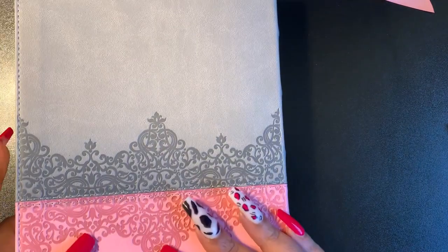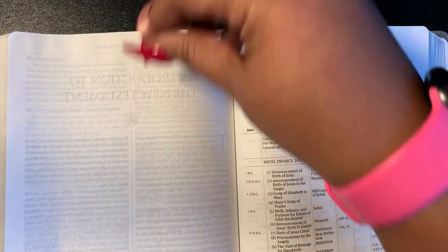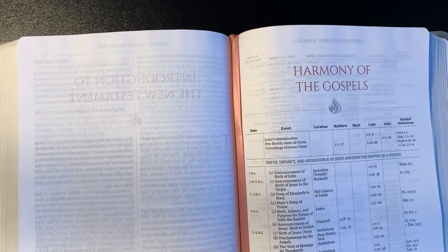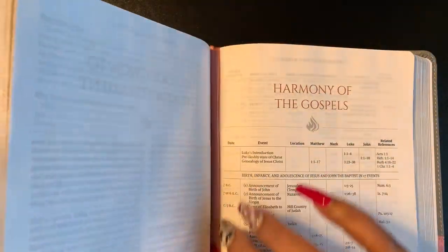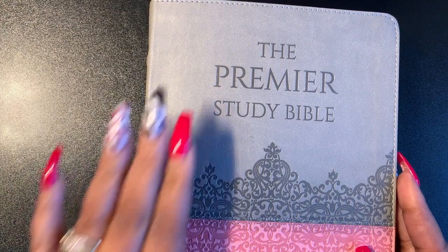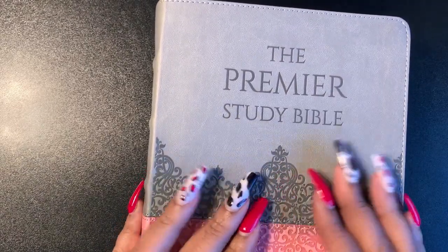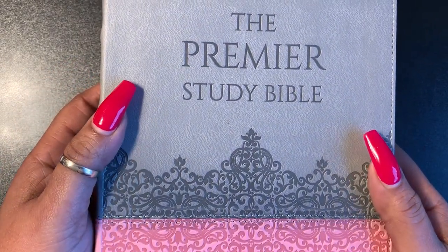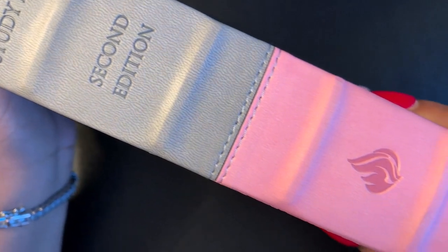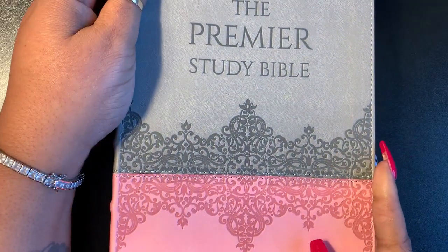And then we have another card stock paper with this vinyl paste down — that's what the edges look like. You can still see that perimeter stitch. That is it family — the Premier Study Bible. I'm about to get into this Bible and continue my study on the kingdom, which is God's real message. The true message of Jesus Christ — the hidden message — because nobody is talking about the kingdom and that was his whole message. I got mine on eBay, this pink and gray. Love you guys, take care, talk to you soon.